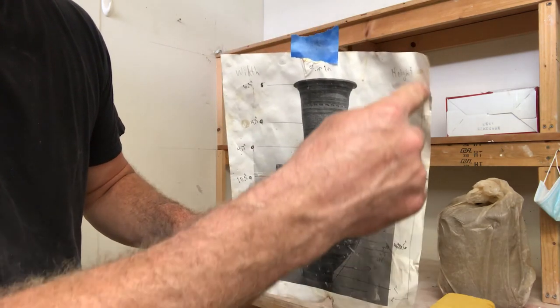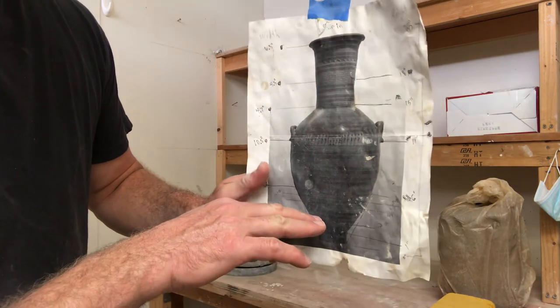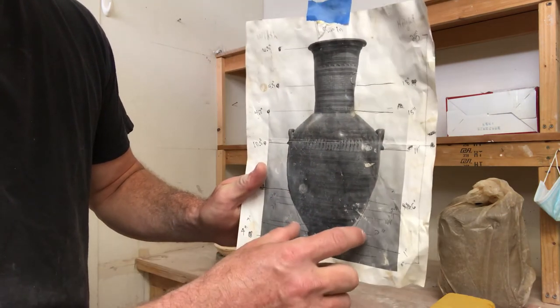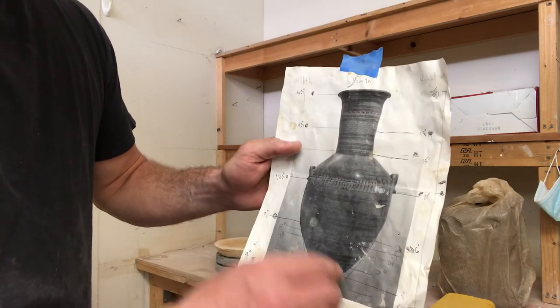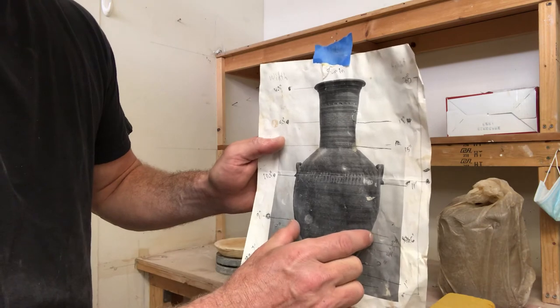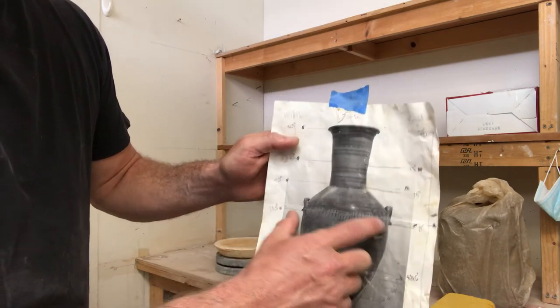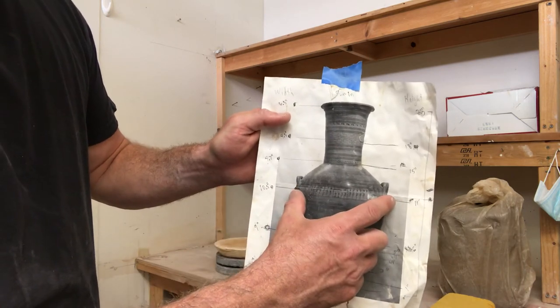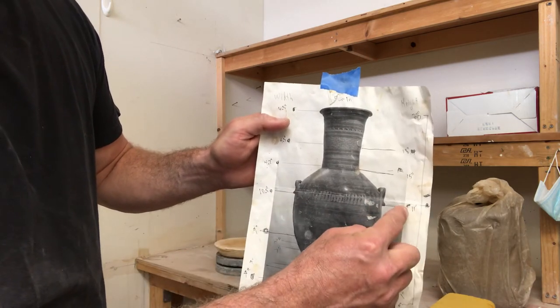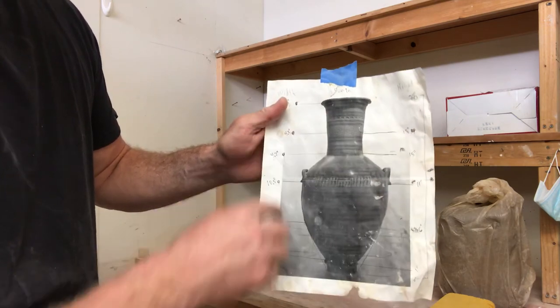Those marks tell me that when it's two inches tall it's going to be four inches wide, and when it's nine inches tall it's going to be six inches wide. By the time I build to the widest part, it's ten and a half inches tall and needs to be 11 inches wide. I've charted these measurements out.